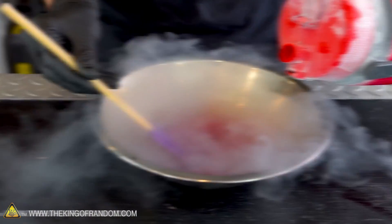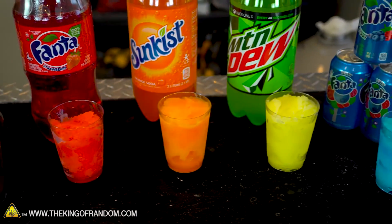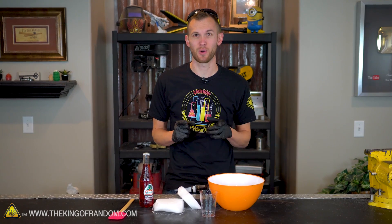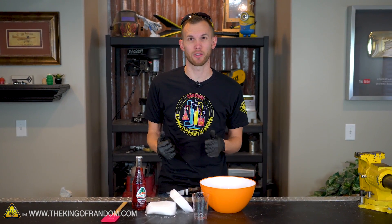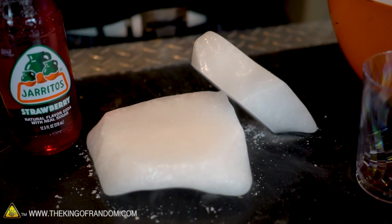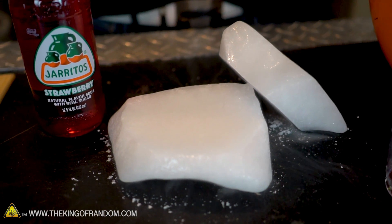Hey guys, I'm Nate. Welcome back to the workshop. Not too long ago we showed you how to use liquid nitrogen to turn soda into a delicious slurpee. At the end of that video I said I might want to try it again using dry ice, because the liquid nitrogen pulled all of the carbonation out of our soda, and I was curious if dry ice would put carbonation back into the soda as it froze it.